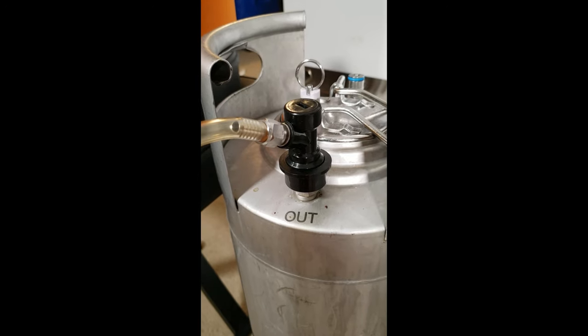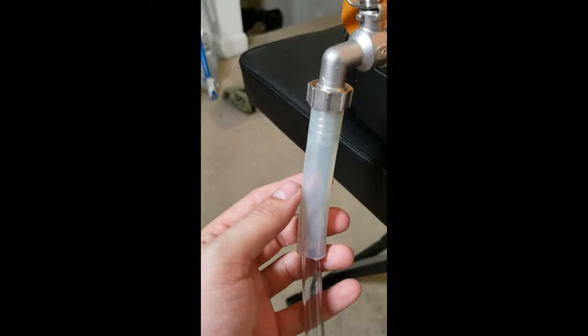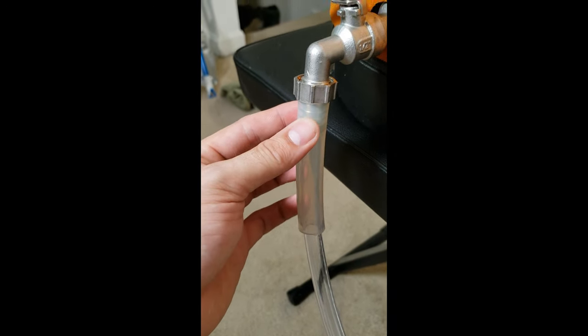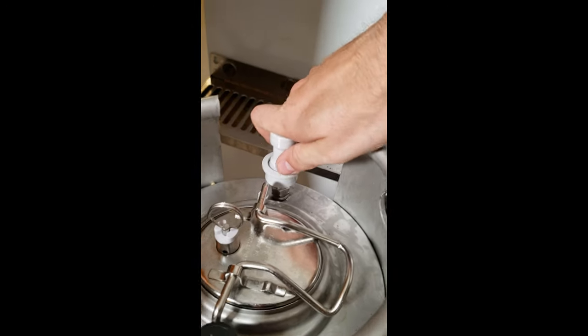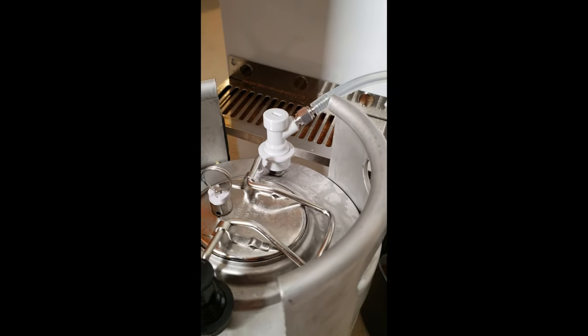Attach the following to the out post of the keg: one, a liquid side disconnect; tubing that leads up to 5/8 inch inner diameter tubing, which leads into a half-inch silicone tubing to fit on the end of the ball valve. Lastly, attach a vent to the in post on the keg to allow excess pressure to escape the keg.